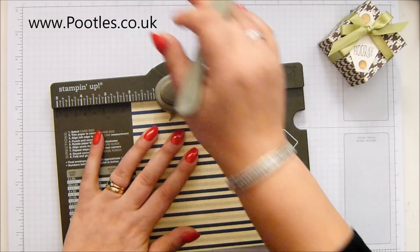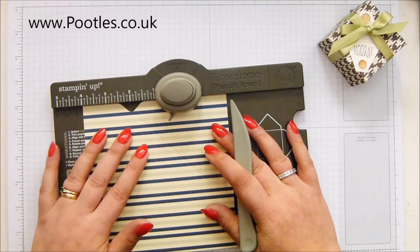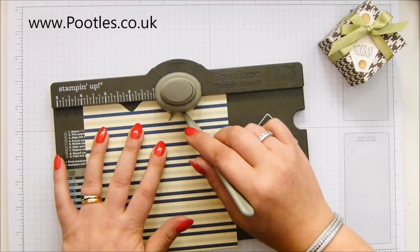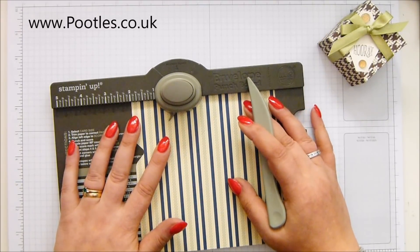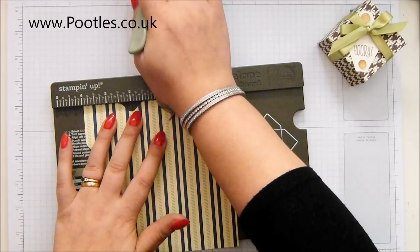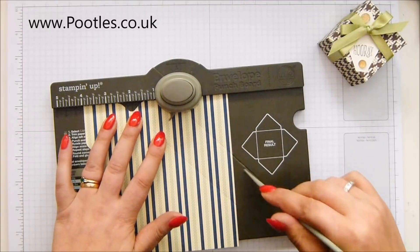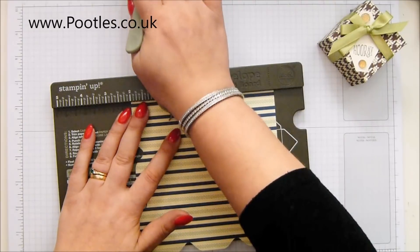So six by six inches — punch and score at two inches and four inches. In metric, your paper is 15 by 15 and you're punching and scoring at five and ten centimetres. Even though there is a score guide, it will be the same measurements all the way around because it's a square-based box, not a rectangular box.